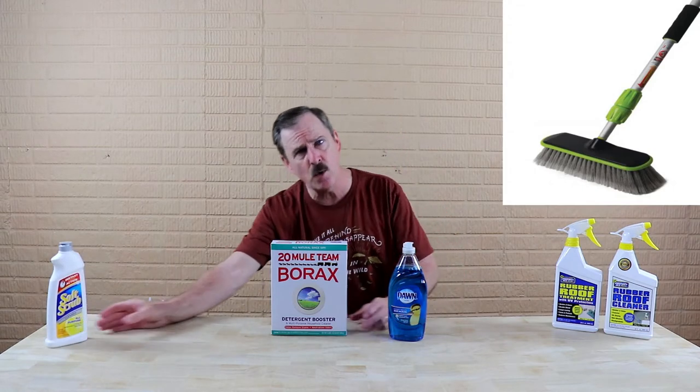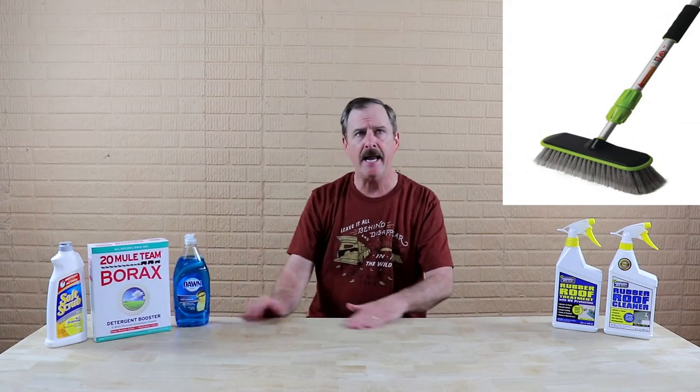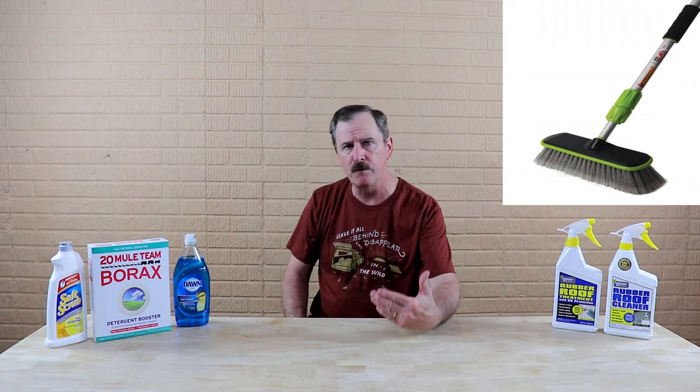Whether you have a TPO roof or a rubber roof, you want to make sure that you're cleaning your roof three to four times a year. That will ensure a couple of things: one, that you're cleaning the roof, but two, you're also going to be able to inspect that roof for any issues with the sealants.